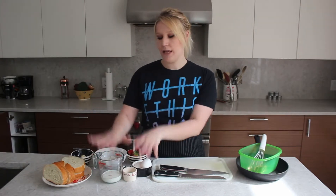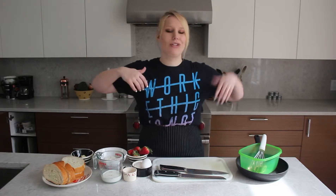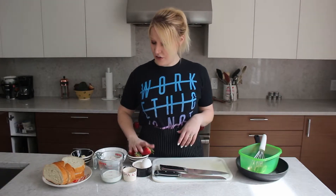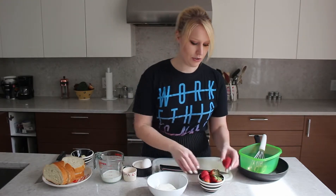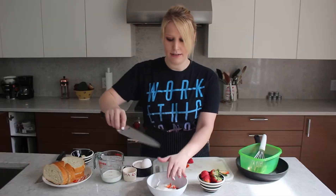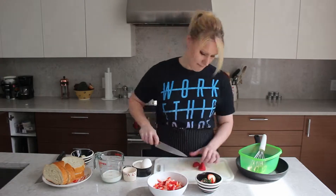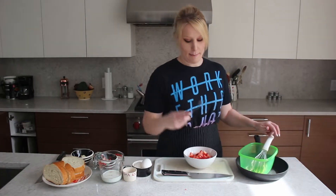I'm going to work on my cream cheese, then I'm going to get my dredge together, then I'm going to stuff my French toast, soak them, fry them, eat them — and they're going to be amazing. Alright, so first things first: my cream cheese. I'm really cutting them into teeny tiny pieces. This is all chopped up, and I'm just going to use the back of my fork and start mashing it together.